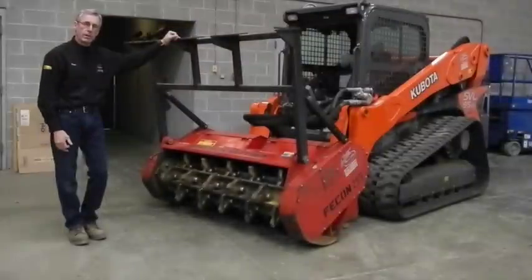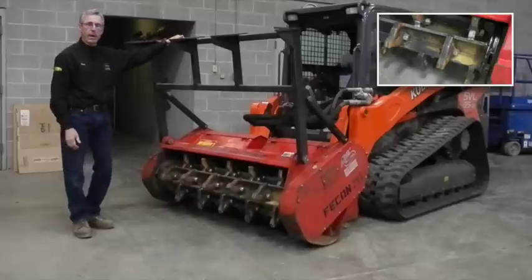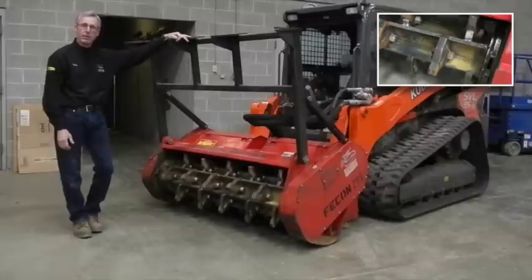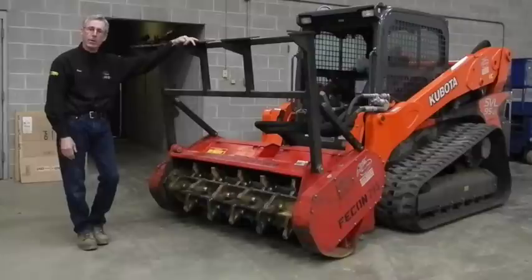This particular one is set up with double carbide teeth, so you can see the two tips on it. It gives you a pretty good balance between speed, performance, and durability for long life of tooth wear. Rocks, hidden steel, things like that in the ground can cause damage to these teeth and you'll have to replace them. You may have one tooth break, but the other one will continue to do the job. Overall, good performance out of this style of teeth.